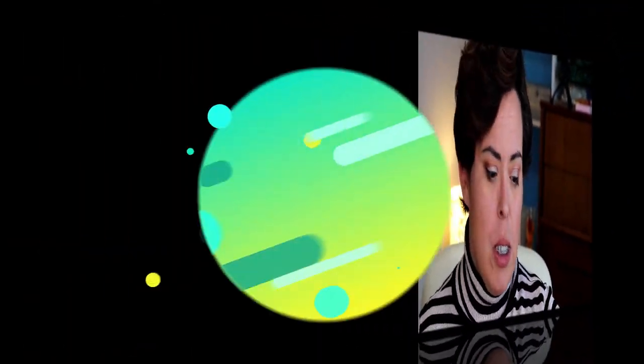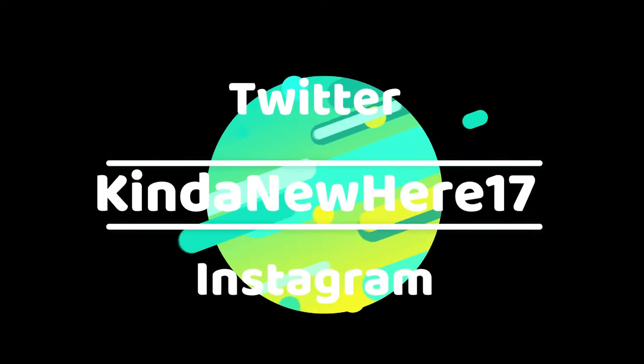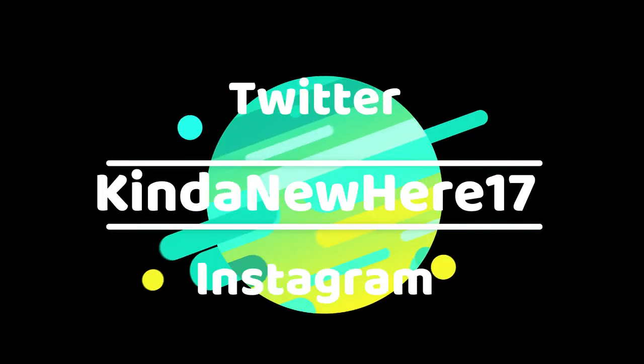If you like what you see, don't forget to like, subscribe, and comment below — you know the drill. Those things help us, so we'll see you later, bye! And yeah — I just talked a little crap about the president on my beauty channel.